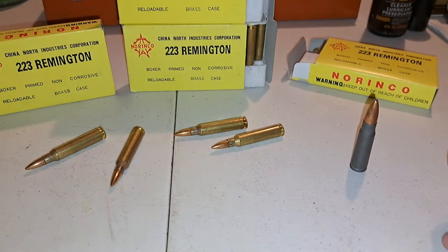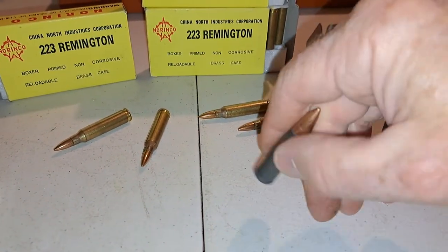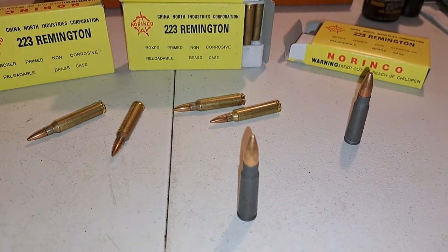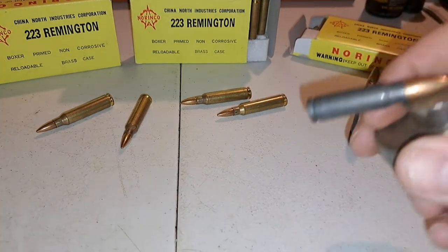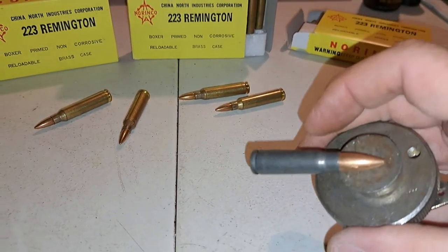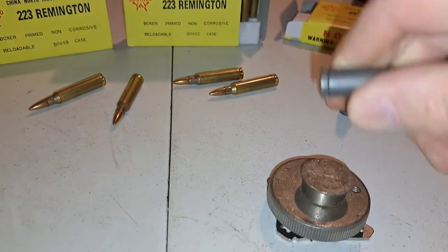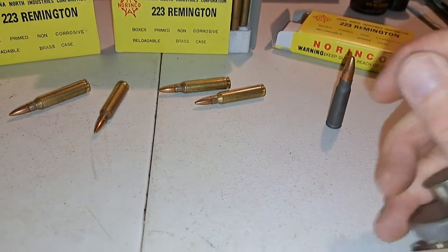On the other hand — did you see that? I didn't even need to pick it up yet. This is 7.62 by 39 millimeter Wolf ammunition, and as you can see from inches away, the bullet gets pulled right to the magnet. The bullet is steel core and thus it is magnetic. On this ammunition, the case is also magnetic because it's a steel case.